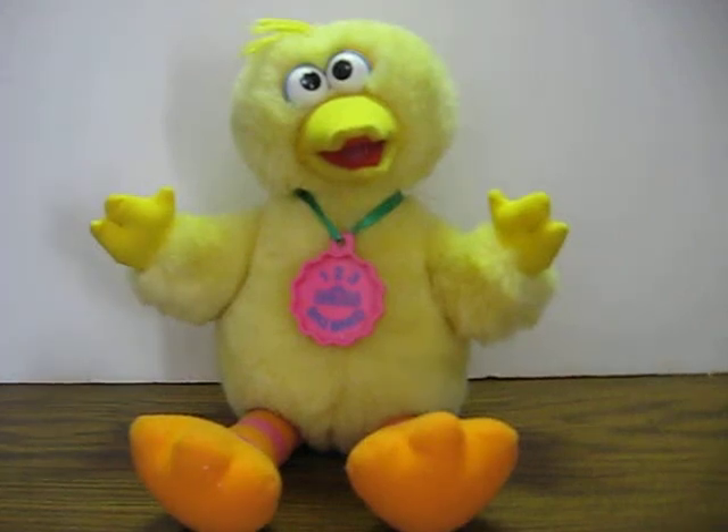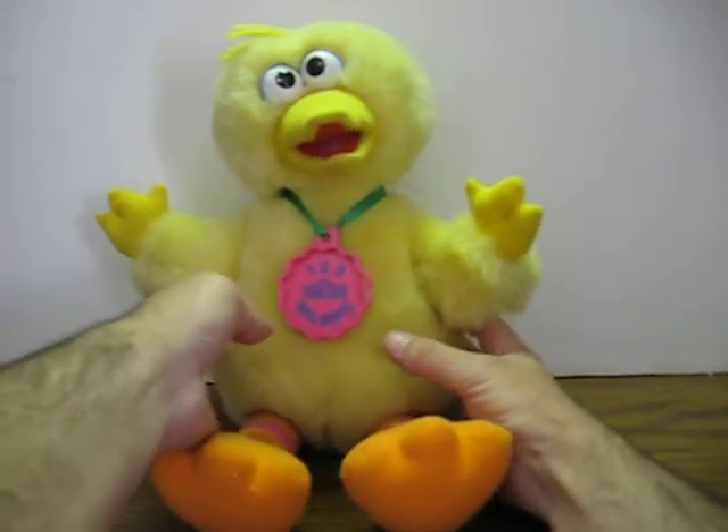This is a Sesame Street 123 Big Bird. He's going up for sale and this is just a quick demonstration to show how he works. It's a 1995 by Play School.